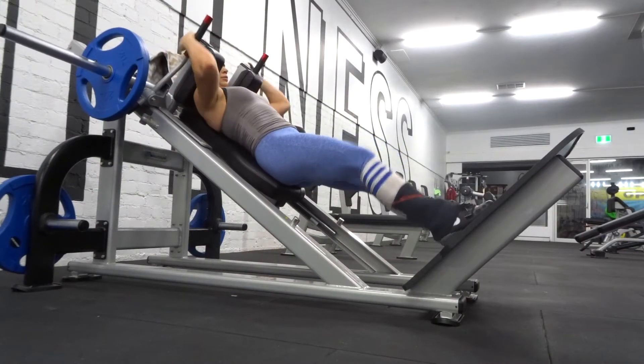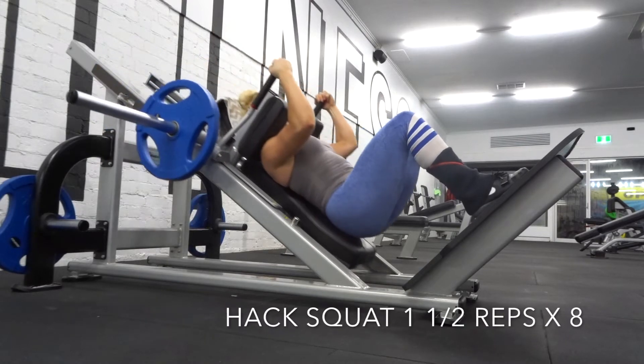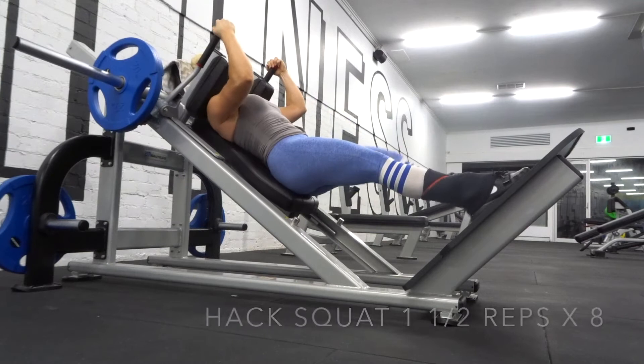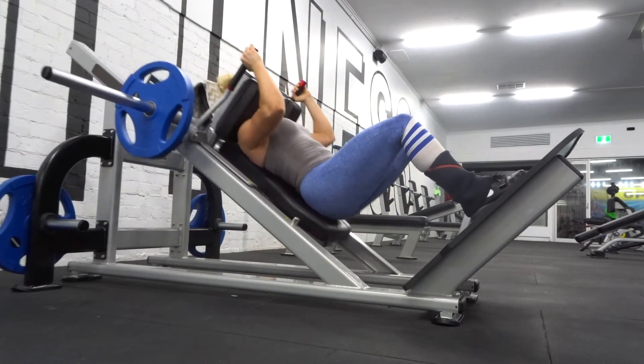On this exercise you want to make sure that the load stays in your heels. Play around with the foot position that suits you best where you feel like you can drive through your glutes the most. Keep the knees quite narrow and focus on keeping constant tension and not locking out too much at the top of the rep.